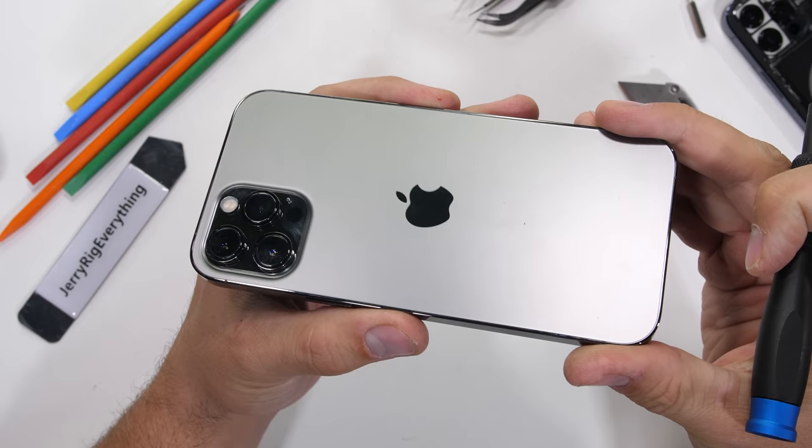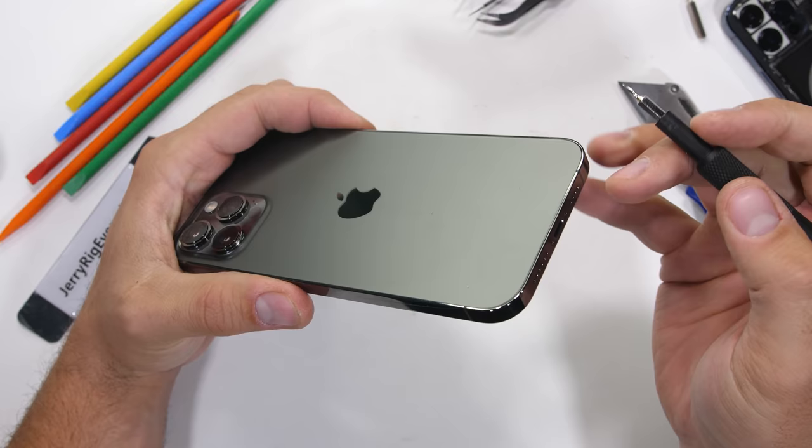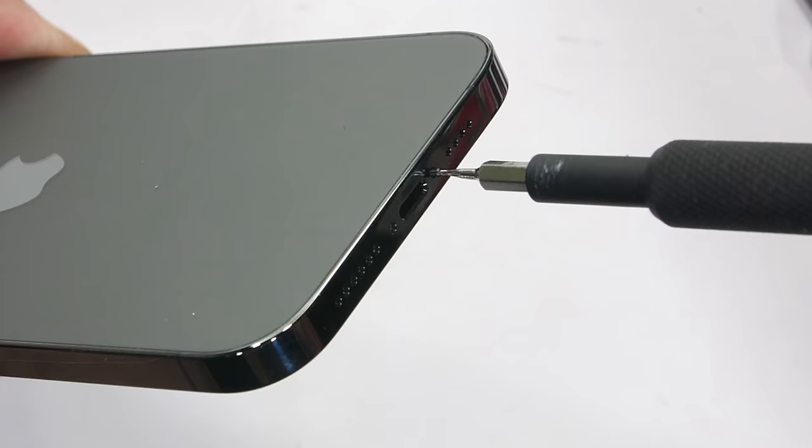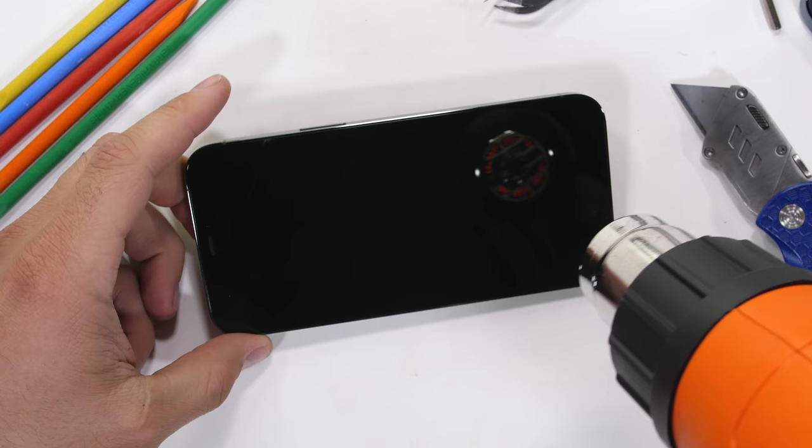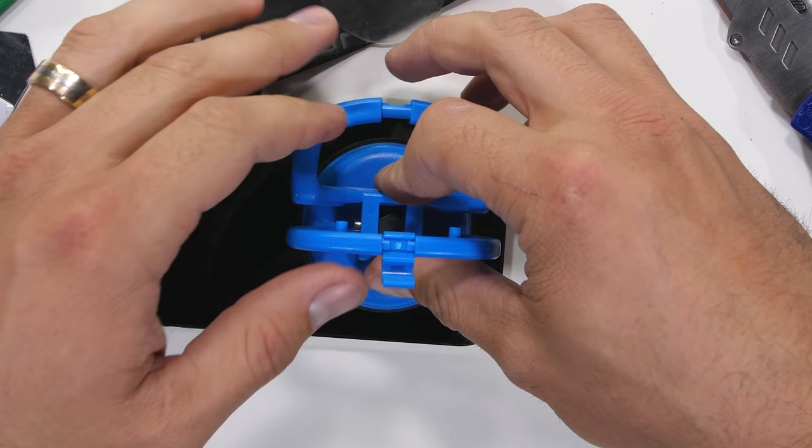The iPhone 12 Pro Max is basically just a larger version of the iPhone 12 Pro. With Apple releasing 4 new iPhones this year, it does get a little confusing. All you really need to know is that the Pro Max has a larger screen, larger battery, and some slightly better cameras, which is what we are after today.